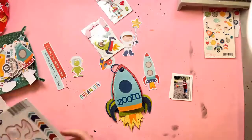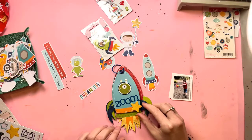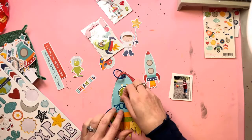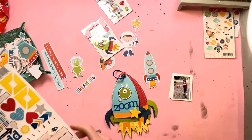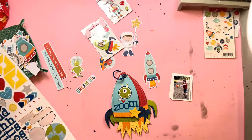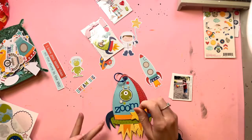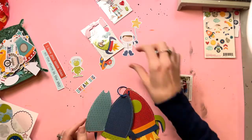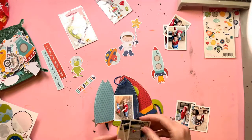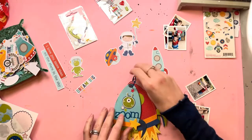Just going to decorate the front cover. I want to call this mini album Zoom because my little boy zooms around all over the place all the time — he also zooms around with his rockets, so Zoom was a great title. I absolutely love that little alien; my little boy calls aliens 'yay yays' which is super cute, so I love that we have aliens in this collection to put on the rocket. I've just placed that and it fitted perfectly inside the circle on the front cover. I've also added some other bits and pieces onto the front cover as well.